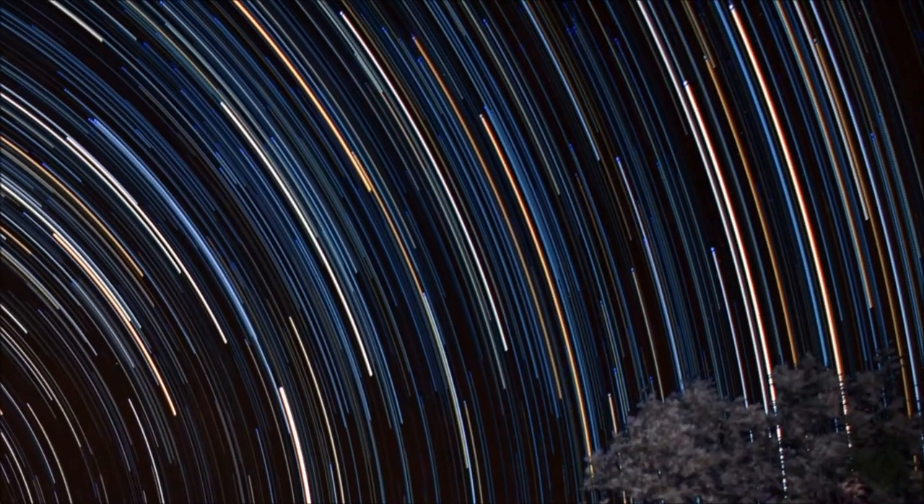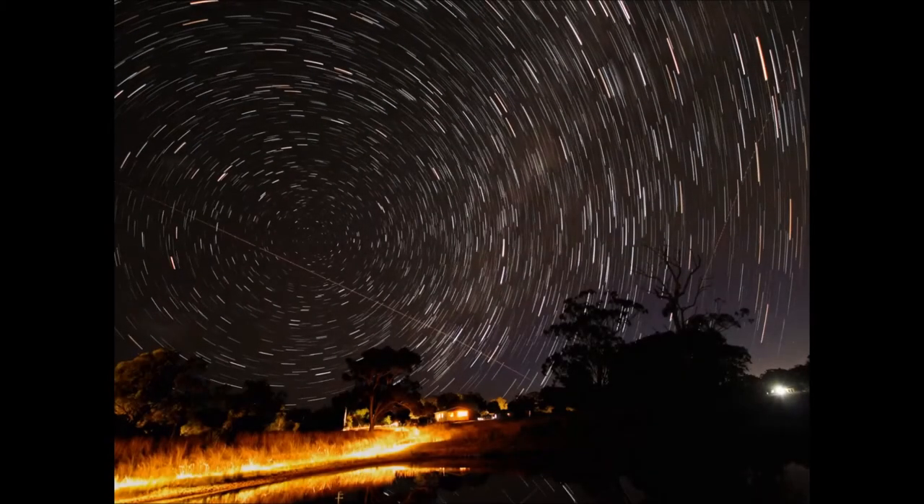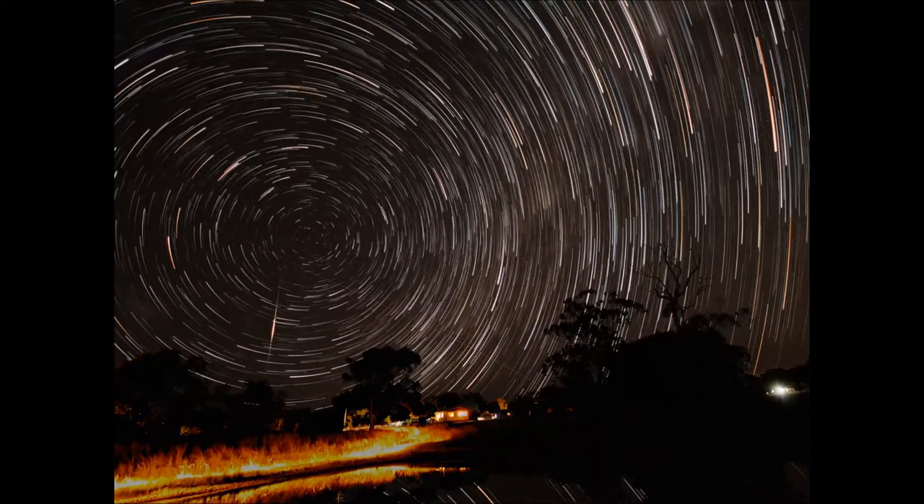Set your camera on 30 second exposures. Your ISO around about 800 to 9000. Once you're set up like that, start taking some photographs.